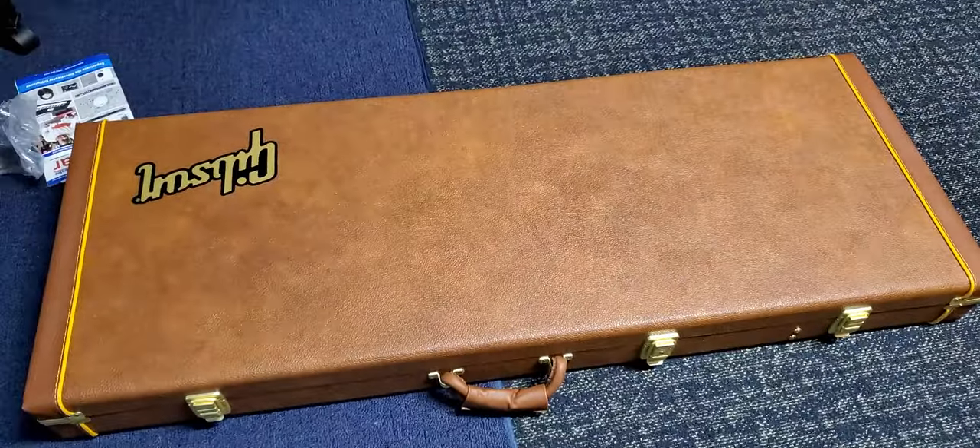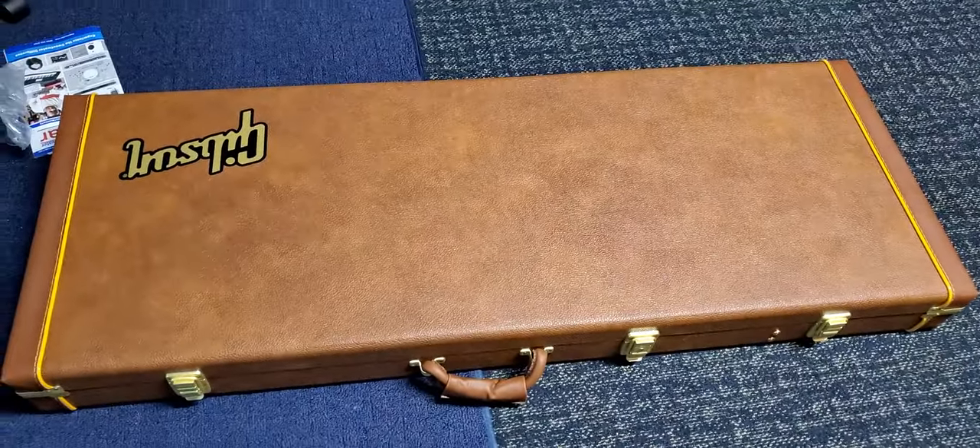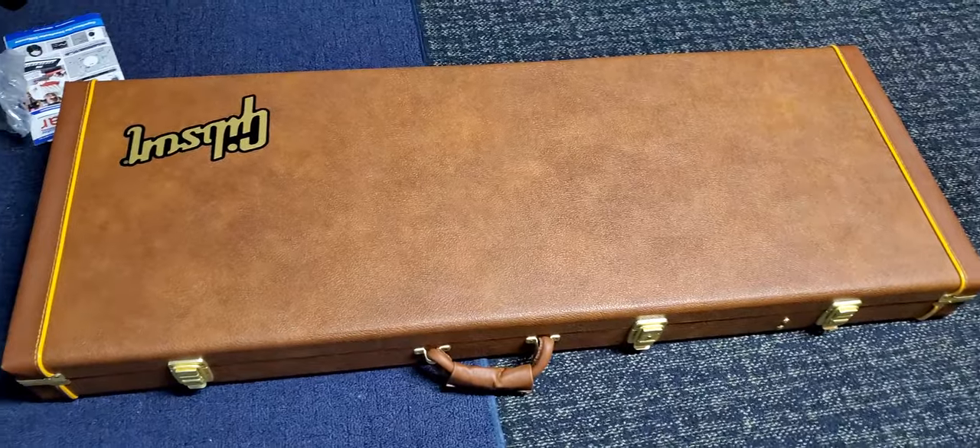Okay, here comes the unboxing Part 2, which is the opening of the case. Here we go.